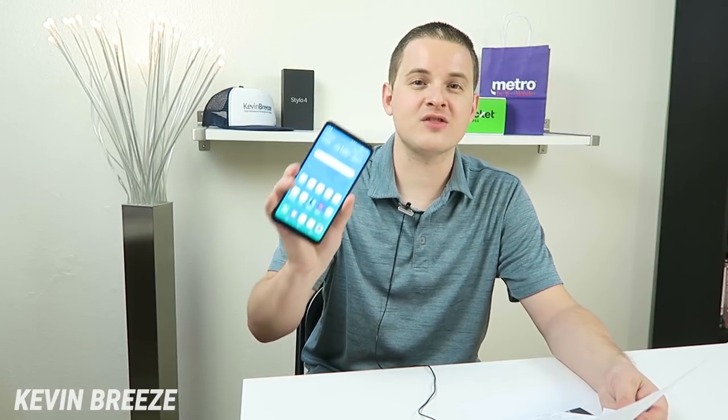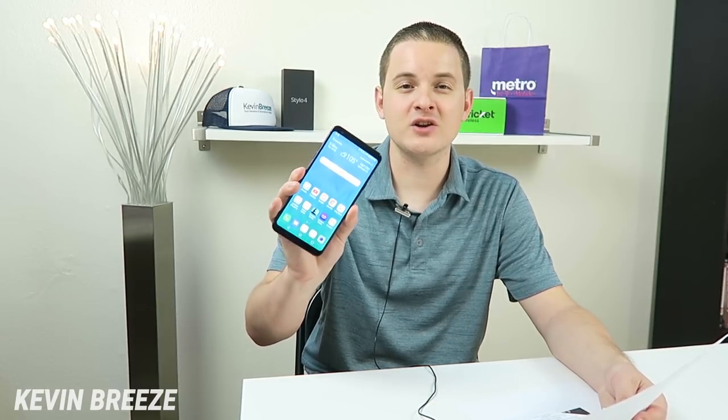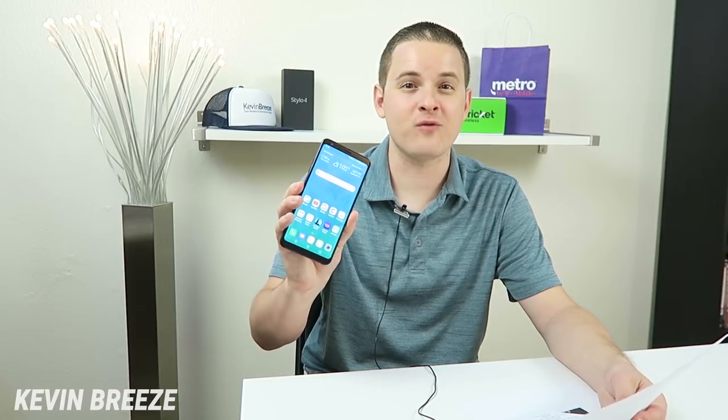The LG Stylo 4 has a 3300 mAh internal battery, which isn't bad by any means, and I'm not really expecting an upgraded battery with the Stylo 5 since the Stylo 4 and Stylo 5 feature the same exact design. Now the LG Stylo 4 is stuck on Android 8.1 Oreo, and that is unfortunate — I have not seen any indication that this device will ever be updated to Pie. So one of the nice things about the LG Stylo 5 is that I'd imagine it's going to come with Pie out of the box.